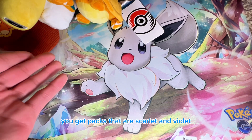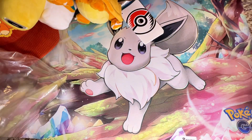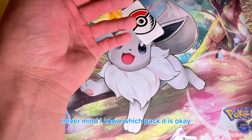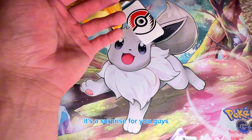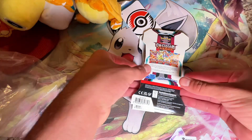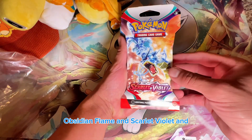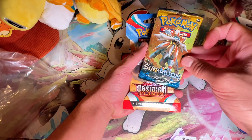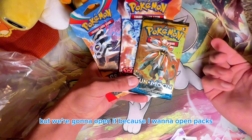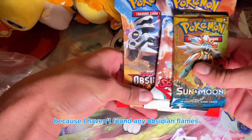I think the packs are Scarlet and Violet, Sun and Moon, or Sword and Shield — hopefully one of each. The packs we get are Obsidian Flames and Scarlet and Violet, and a Sun and Moon pack. I really don't want to open the Sun and Moon but I will. I'm going to keep the Obsidian Flames since I haven't found any Obsidian Flames lately.